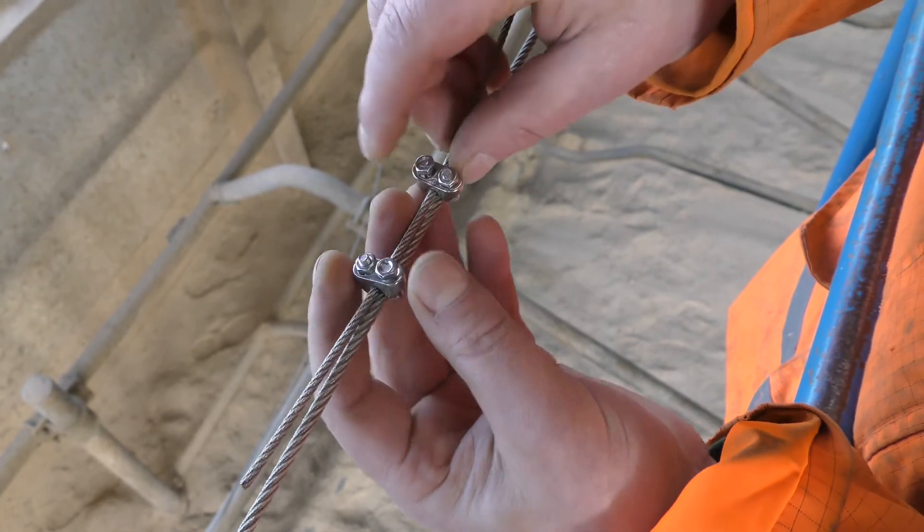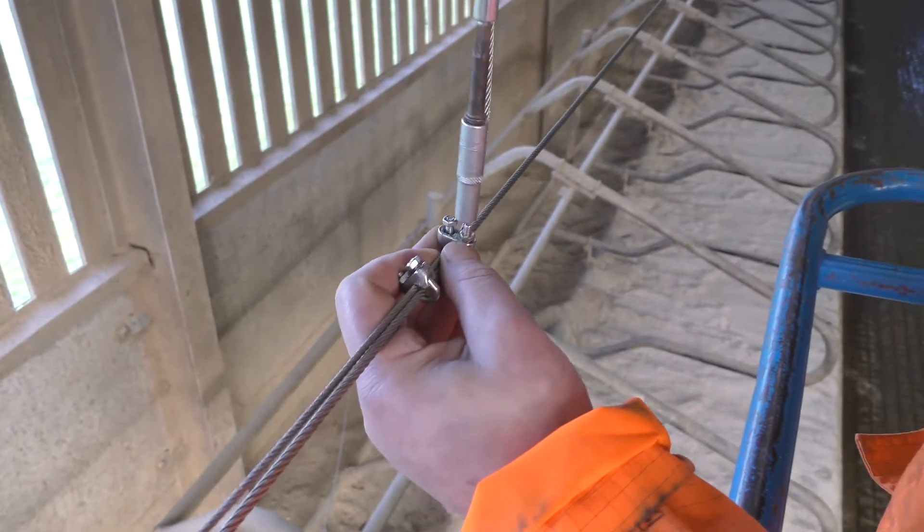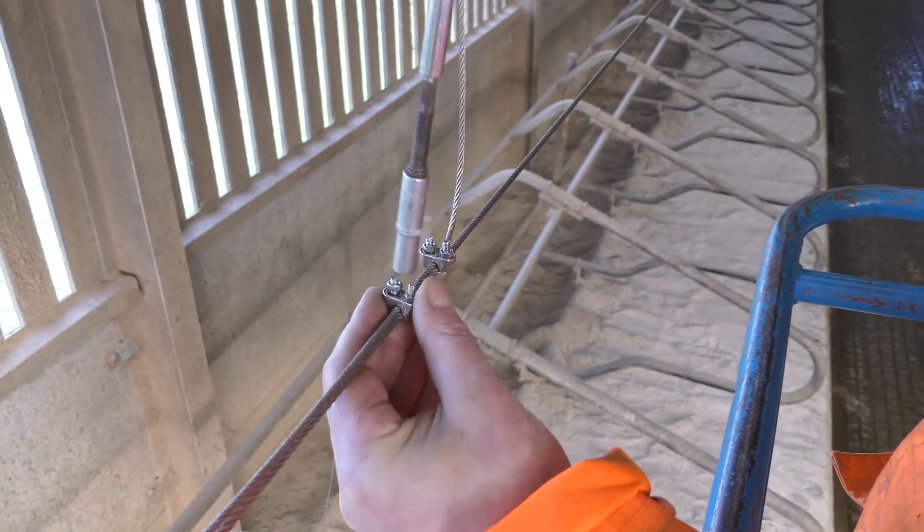Fix the support cable to the tube cable with rope grips, ensuring that you lift the tube cable to level. Repeat this process every 3 metres.